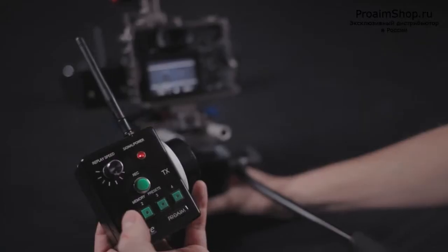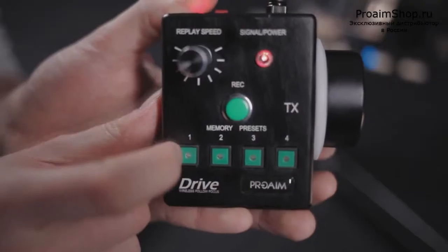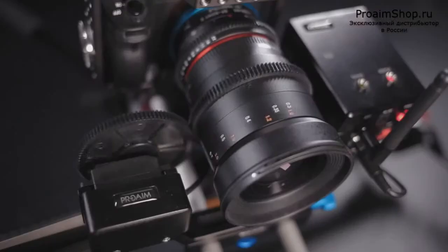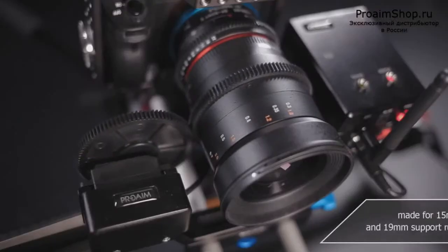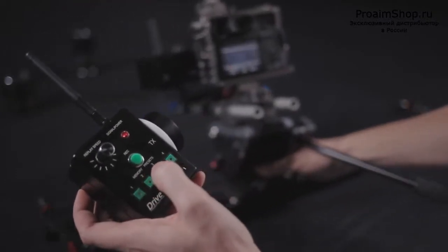Thanks to the memory buttons, you can store four different focus points, so the device will automatically change focus at an even speed you choose by adjusting the speed wheel. For instance, this feature looks really cool in combination with a linear camera movement, like a dolly shot.